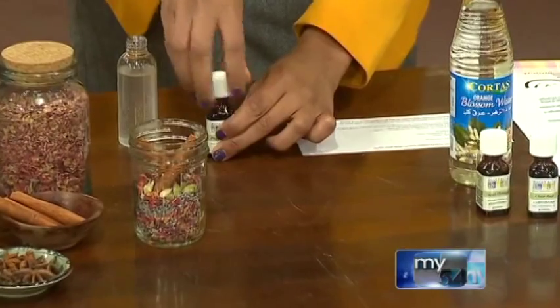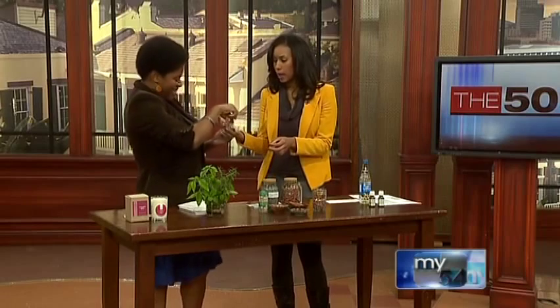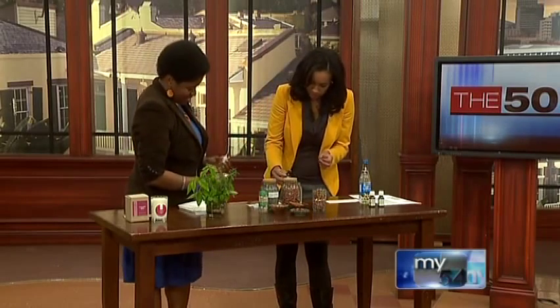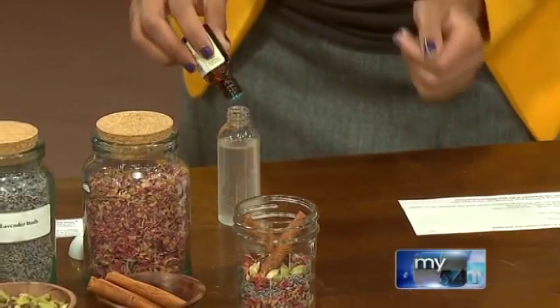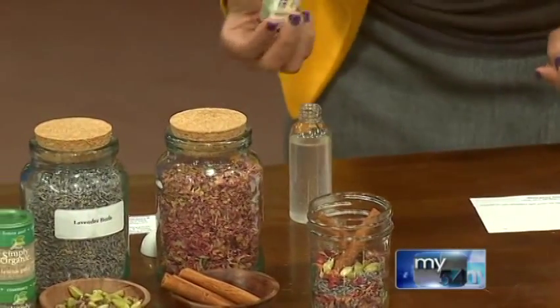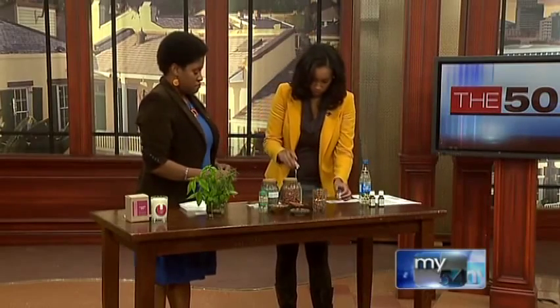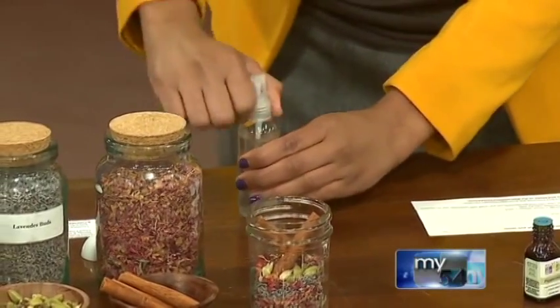I can't get the cap off — help me. You're the professional! This is why I bring you in, to help me open bottles. Oh, there we go! So just a few drops — about six to eight to start with for a pretty full bottle. One, two, three, four, five, six. And you just put the lid on and shake it up. I like to shake — I put my whole body into it!